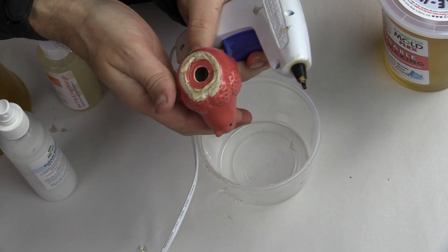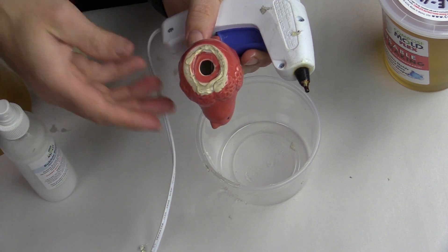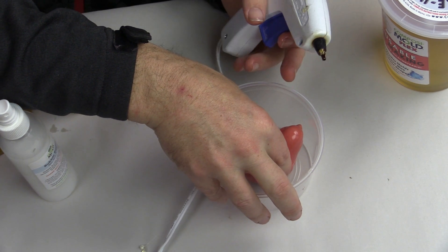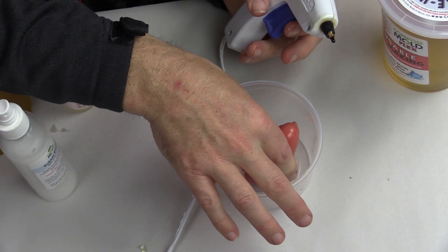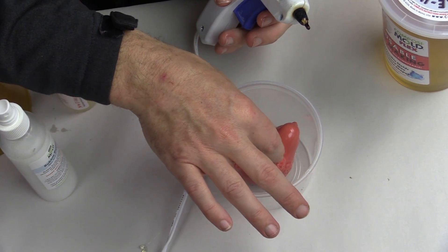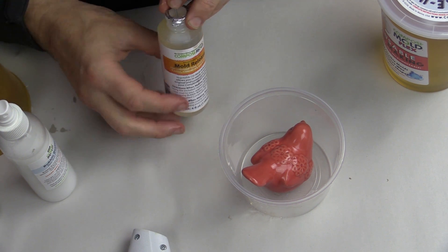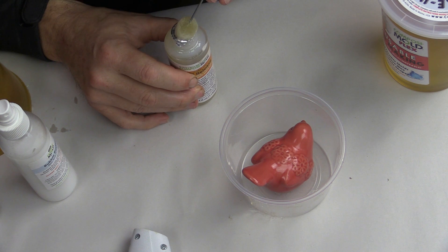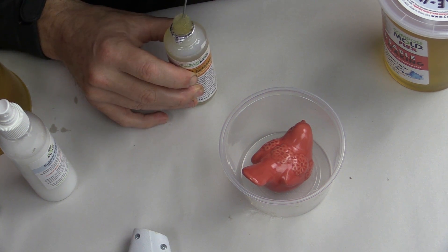We start by hot gluing the ceramic piece down to the bottom of a mold box — in this case we are using a plastic cup that we can remove afterwards. We are using hot glue so that the bird will not float up to the surface. You can also use polymer clay or double-sided tape for smaller objects.